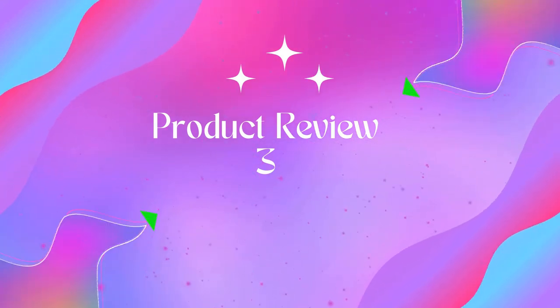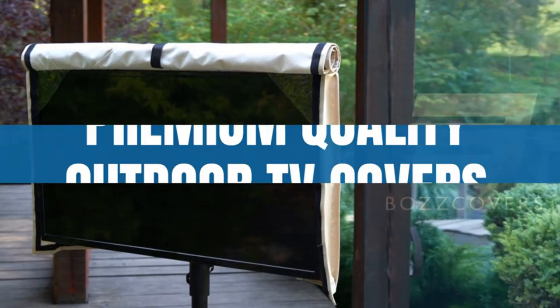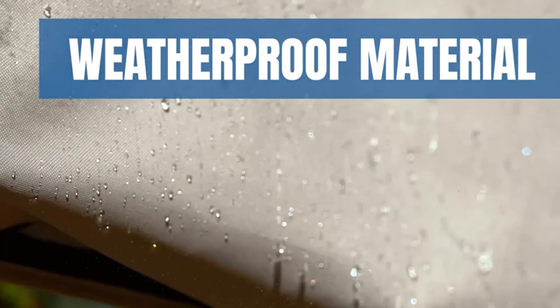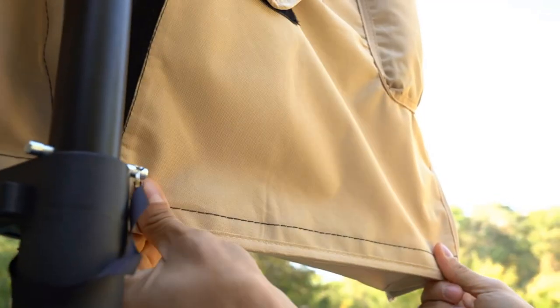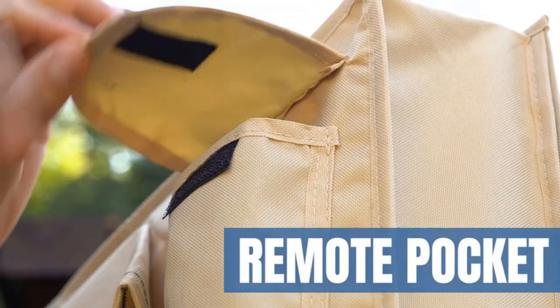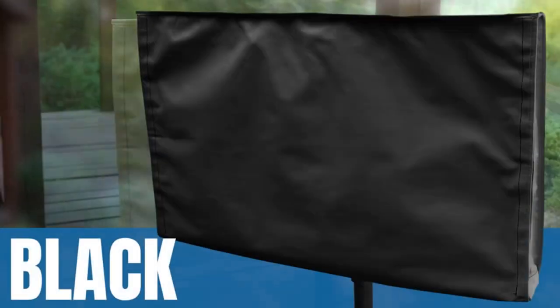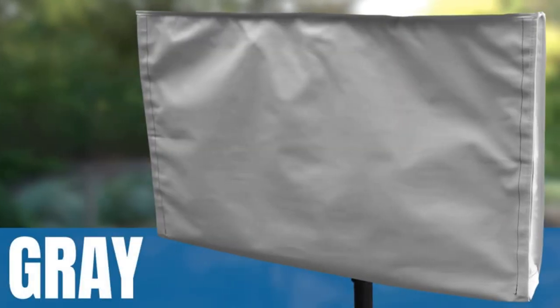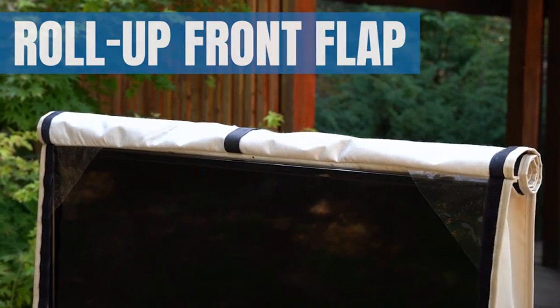Product 3: Outdoor TV cover for 70 to 75 inch with front flap, beige, weatherproof and waterproof protection. This outdoor TV cover is made of heavy-duty 6600D Oxford material with polyester backing and soft interior. The TV cover will keep your TV safe from any weather including rain, dust, sand, and snow, and extend the life of your outdoor TV.